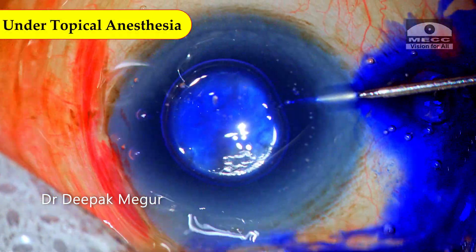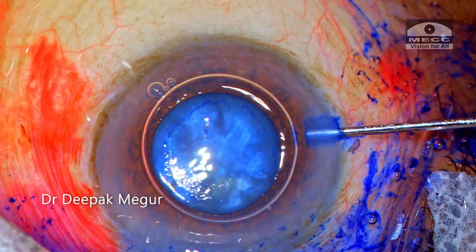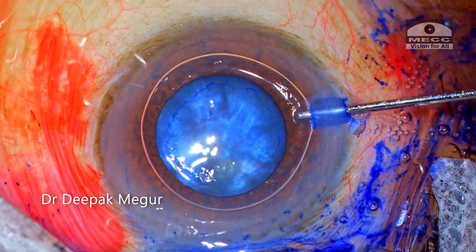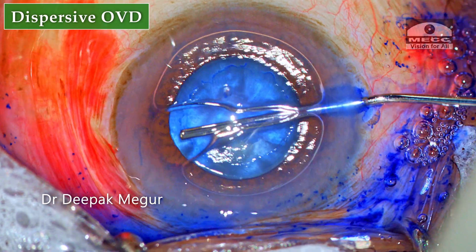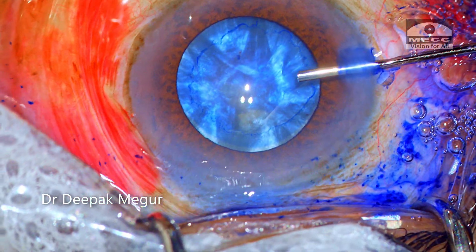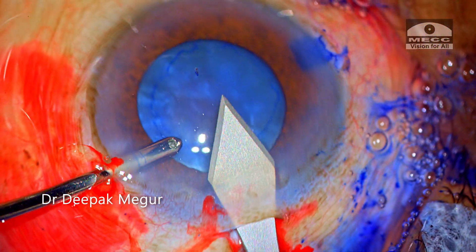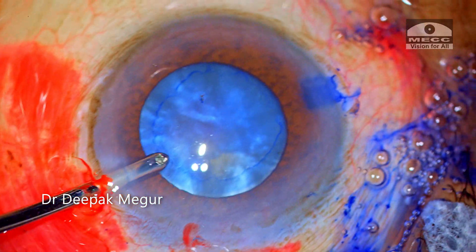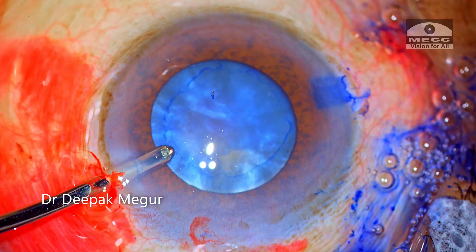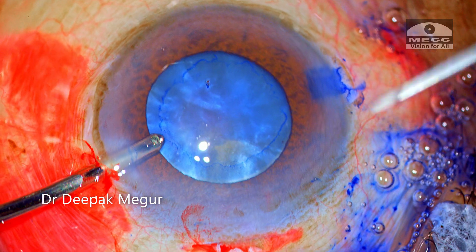The surgery is being performed under topical anesthesia, and after staining the anterior capsule, I inject about 0.3 ml of 1% preservative-free lidocaine for intracameral anesthesia. I prefer to use dispersive OVD. I am using Orocoat, which is a combination of chondroitin sulfate and sodium hyaluronate — this is a Viscoat-like OVD, the Indian version of it. I prefer dispersive OVD over cohesive OVD for rhexis in these intumescent cataracts, since the chamber is well maintained without deepening it much.